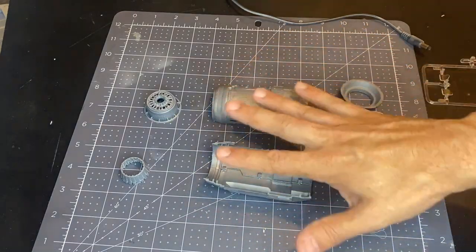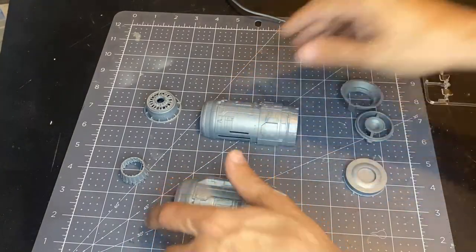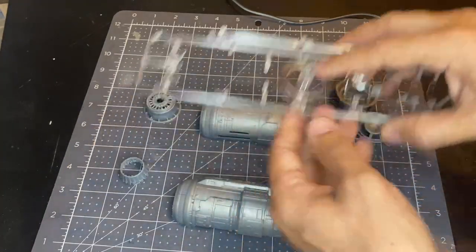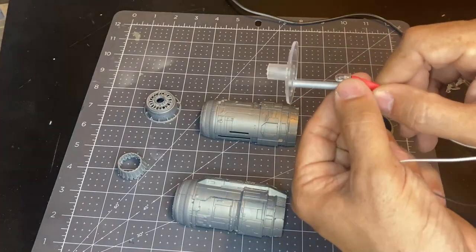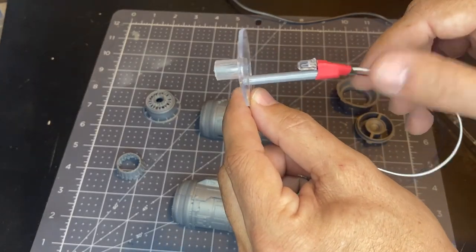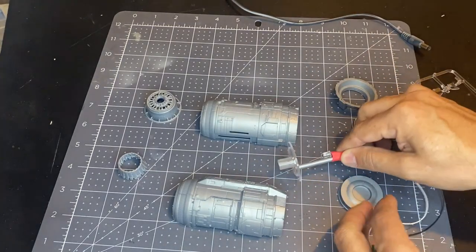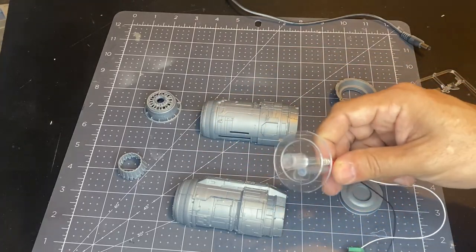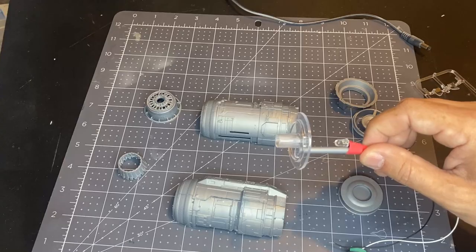We have taken our four parts, glued them together, so now we have two halves of the engine. We have our front pieces, and to help light it up they include a clear part that sits behind the rear engine bells. I've taken a little piece of sprue cut from the kit, plastic cemented it to that clear part, and shrink-wrapped a 5mm LED to shine back at the clear part and light up the engine. The next step is to get light-blocking paint on most of these parts, then some clear orange for that fire-thruster effect on the Razor Crest engines.